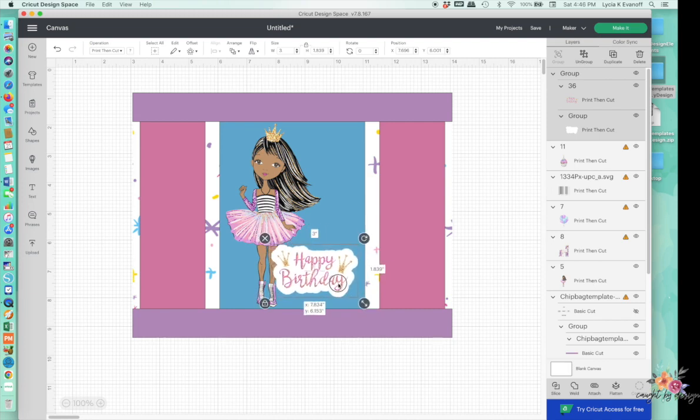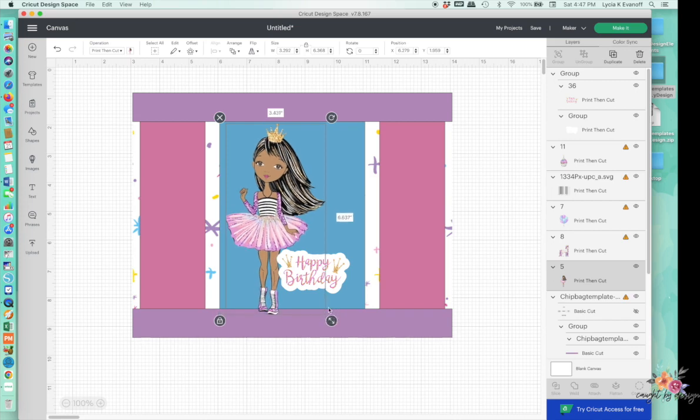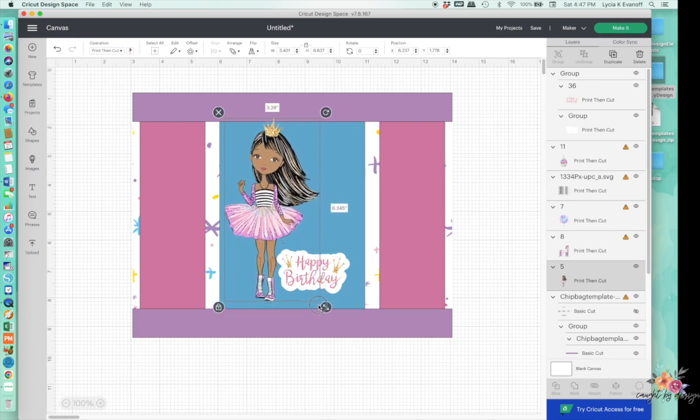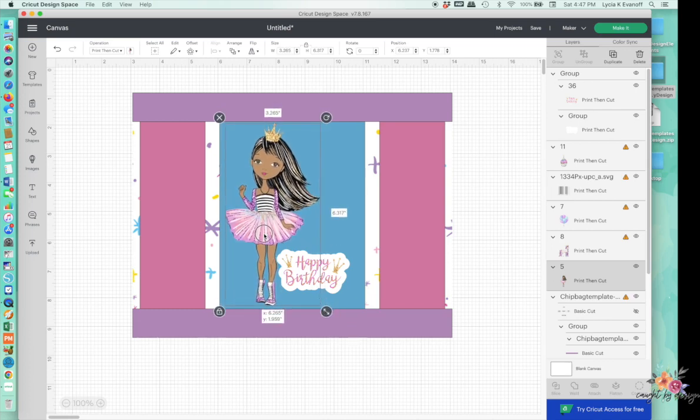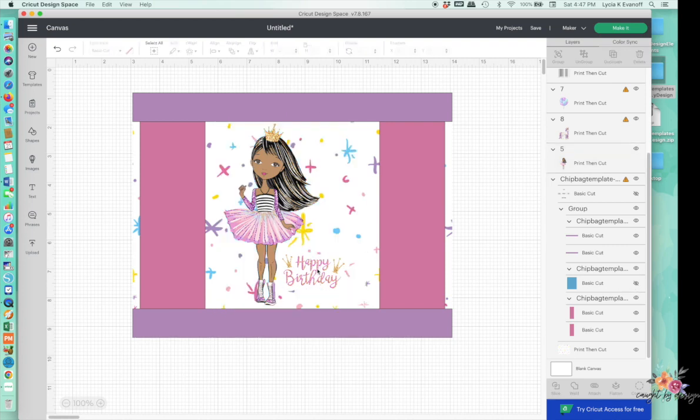Now we don't want that black line around it. If I change it back to Print Then Cut, it will no longer have the black line around it. So I want to make sure these two layers are together — I'm going to group them. And I'm going to unhide my little guide here. Maybe put this more here because I don't want it to cover up all of the princess.